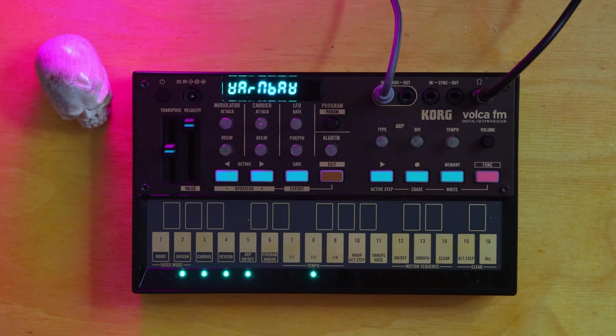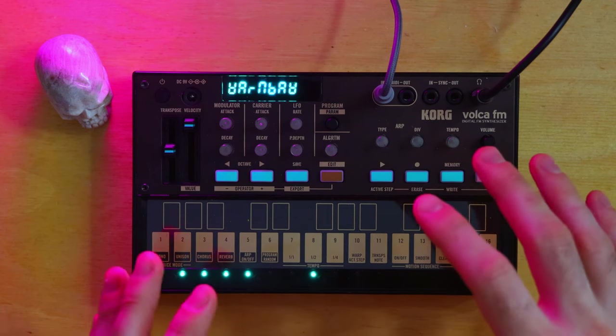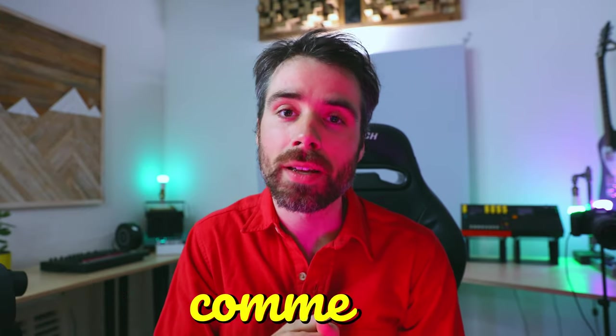Disclaimer: while I have done some research and played hands-on with previous Volca models, this is the first Volca that I've actually owned. So if there's a particular approach or anything you'd like me to include in a future Volca FM video, let me know in the comments.